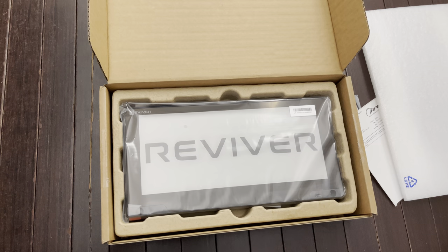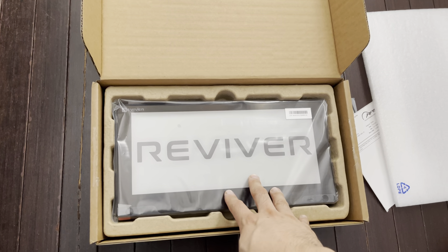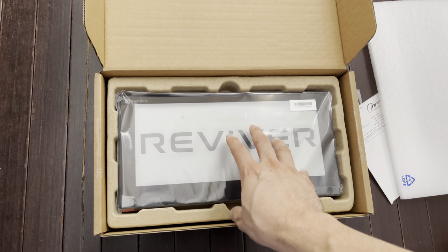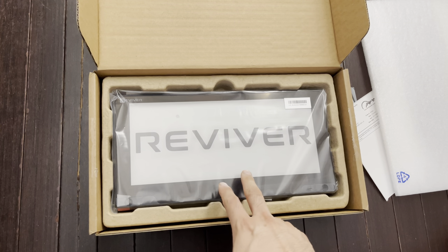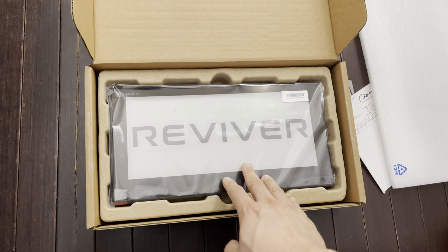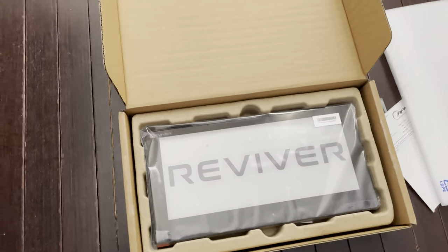This plate is approved in California for use, and I believe also in Arizona, Texas, and Florida. But if you're registered in California, you can drive to any state with no problem — you won't have any issues with this plate. It's legal to have on your vehicle. It went through the DMV and also CHP Highway Patrol. They all vetted it over the last few years, and it was approved for use just a few years ago.